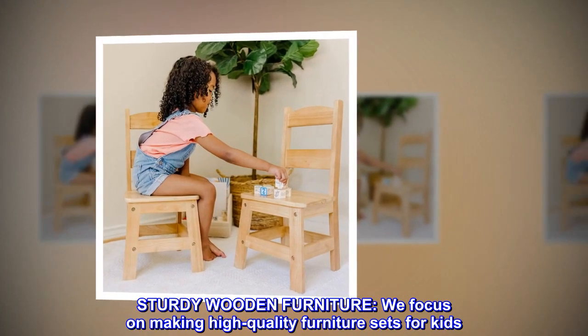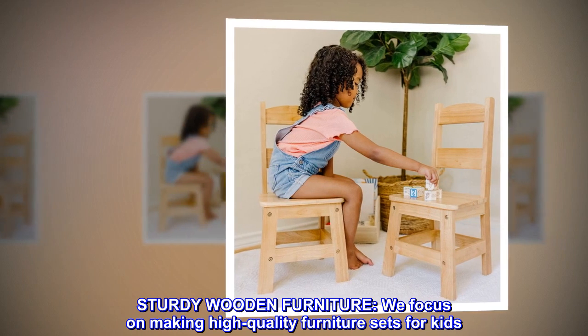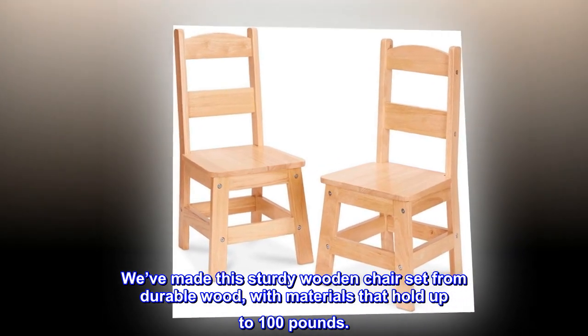Sturdy wooden furniture. We focus on making high-quality furniture sets for kids. We've made this sturdy wooden chair set from durable wood, with materials that hold up to 100 pounds.